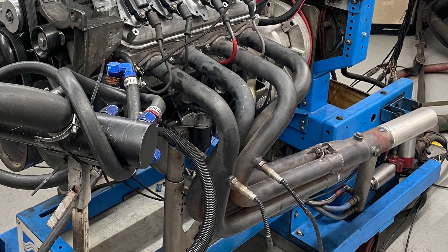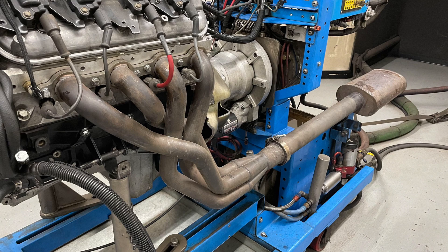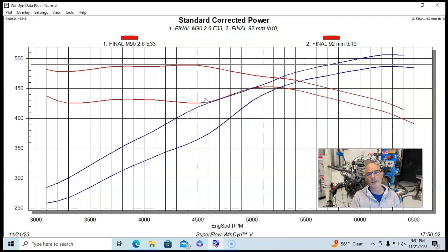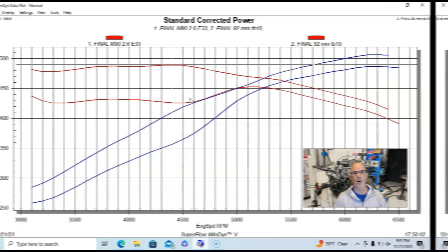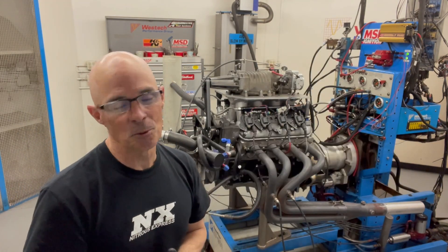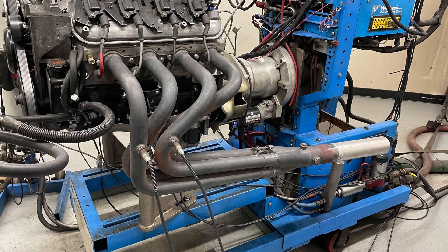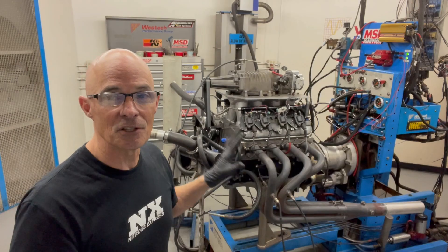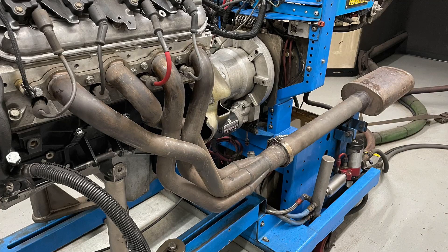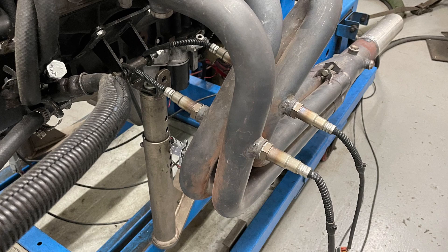The inch-and-three-quarter headers we were running to get the O2 sensors — that comparison remains to be seen. We'll do a direct comparison between those headers and the previous ones in another video to find out if there's any power difference. But we've officially exceeded 500 horsepower with our M90 supercharger, which is awesome. Credit to the porting and the bigger throttle body. The inch-and-three-quarter headers are probably more than enough for what we're doing, and we'll get into all of that later.